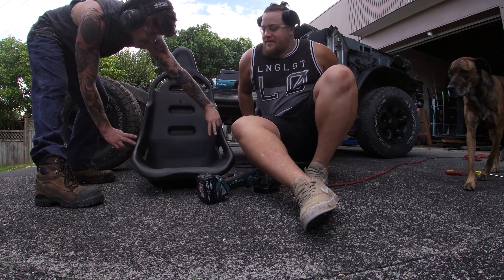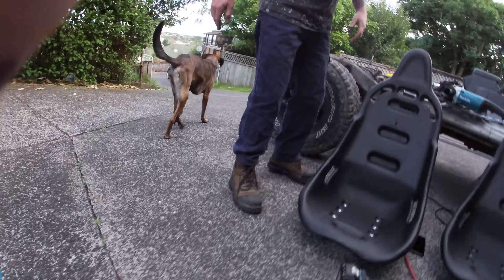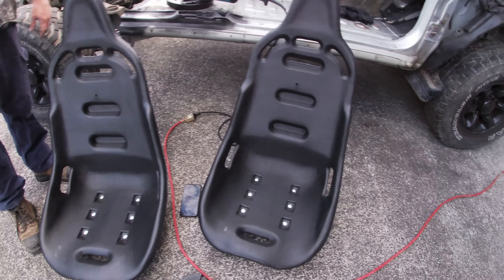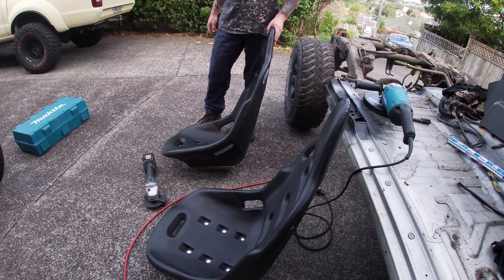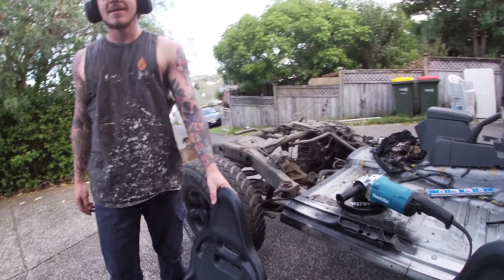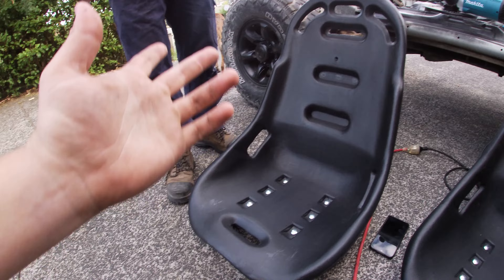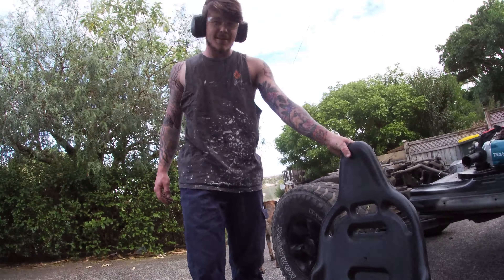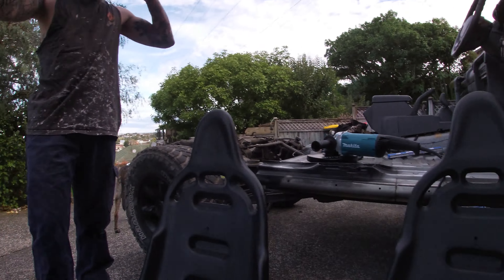So we're going to have a five-point harness going through, one up the crotch. These are actually pretty cheap but not too expensive, especially for this application. Plastic — get them muddy, fuck them up, doesn't really matter. Especially some of those fabric seats, especially if we're going to be taking this steed through the mud and shit.